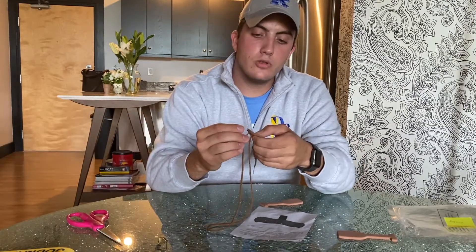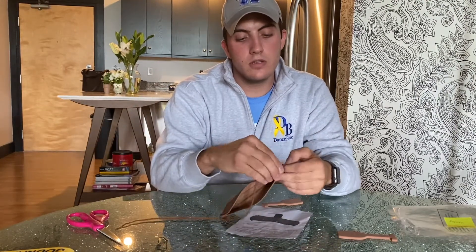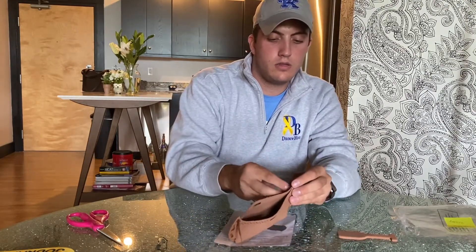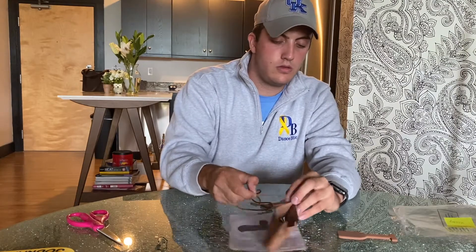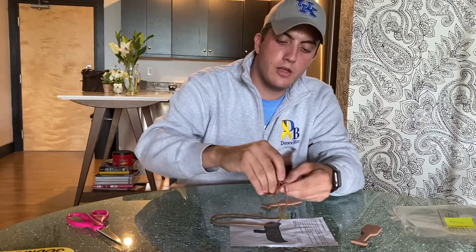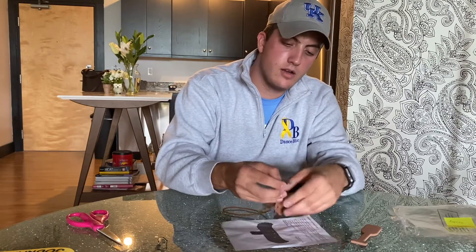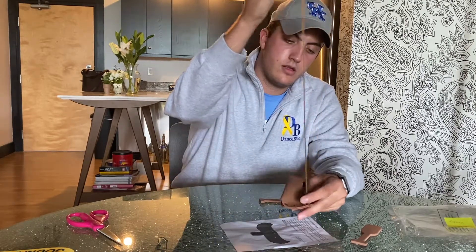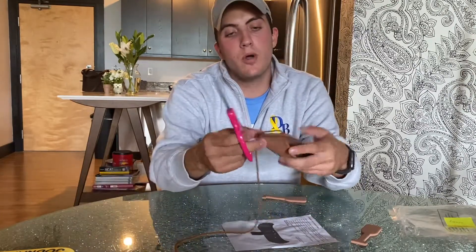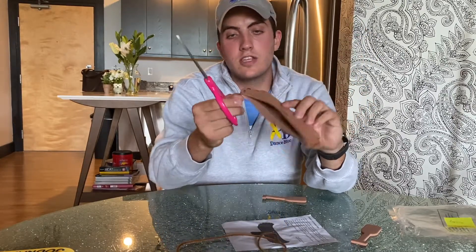Once you get to the last hole, tie a knot a couple of times. You can slip it through the loop on the top and tie a knot like that so it's not going to go anywhere. Then take your scissors and trim off the little tail of string. You can do the same thing on the other side.